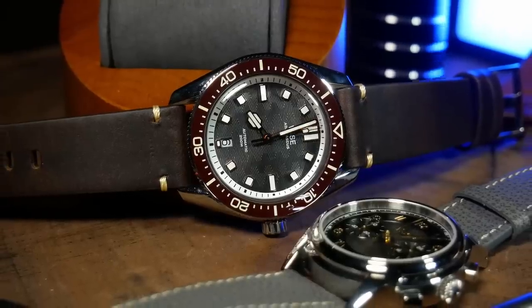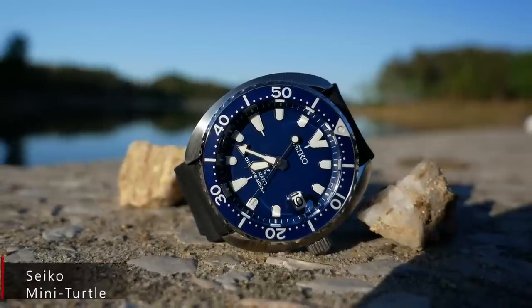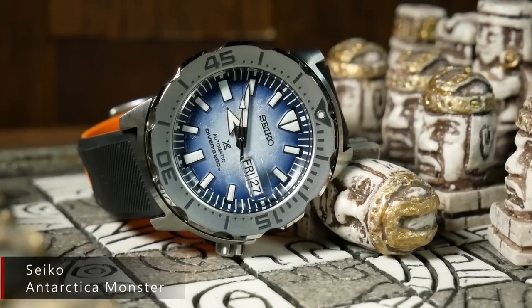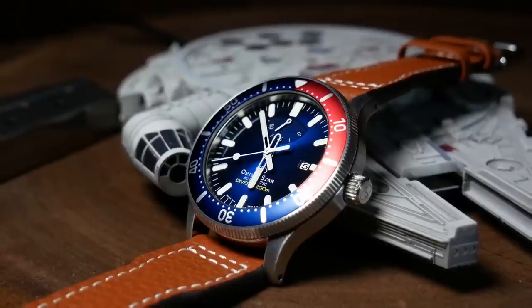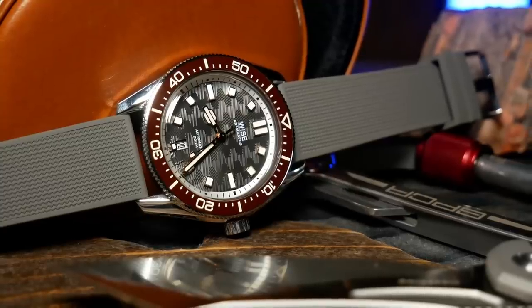Now for some, the idea of a dressy diver is kind of a paradox — a contradiction in terms that makes no sense whatsoever. And typically this is the same set of people who cringe when they see a dive watch on leather. I do understand where they're coming from: the idea that a watch should be used for its intended purpose, and that a dive watch was invented to be a pure tool watch for divers. But at the same time, that's not really reality today. Most dive watches never go diving, and a lot of them never even see water. People love divers and buy them because they are generally a great-looking, durable watch — one they typically don't need to worry about and can wear in a variety of situations. These days, whether we like it or not, the dive watch is really the SUV of watches, and in that regard a dressy diver makes perfect sense. And this is a great example of that.